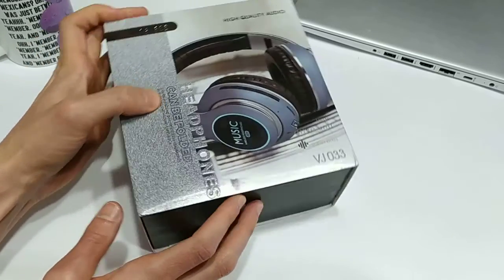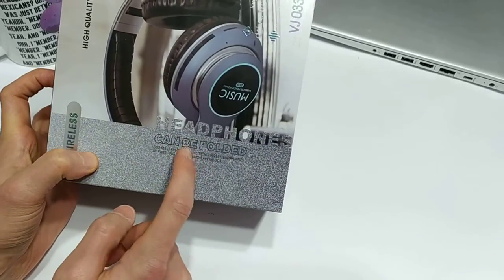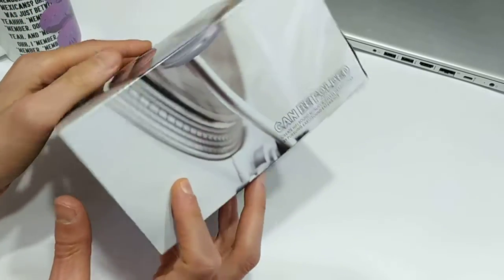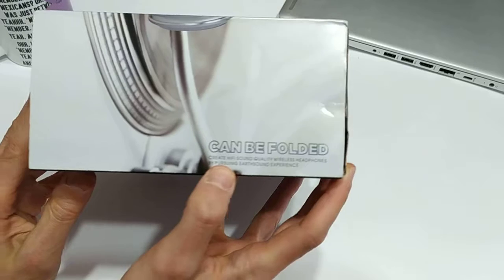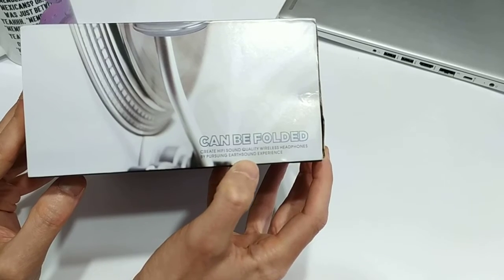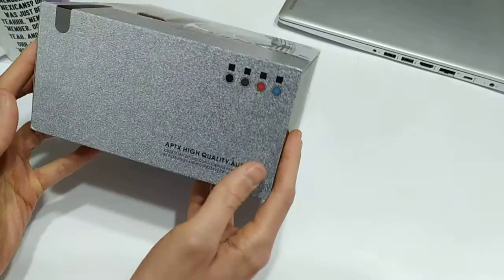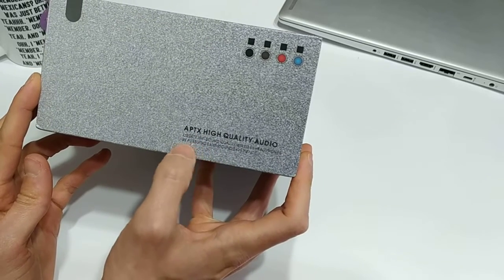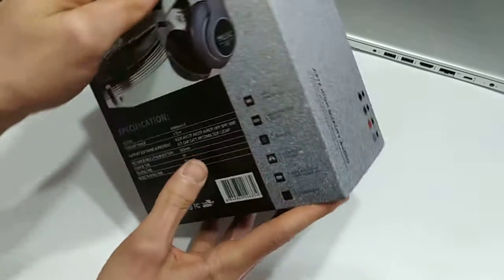Fingers crossed on that. It says here, very proudly in some sort of shiny embossment, 'can be folded' — great, portability is excellent. On the back it also says 'can be folded.' There's also text that reads: 'Create hi-fi sound quality wireless headphones by pursuing earth sound experience.' Not sure what that means, but I'm not going to knock it. On the side it says 'APTX high quality audio' — I'm not sure if that's a thing; if you know, mention it in the comments.